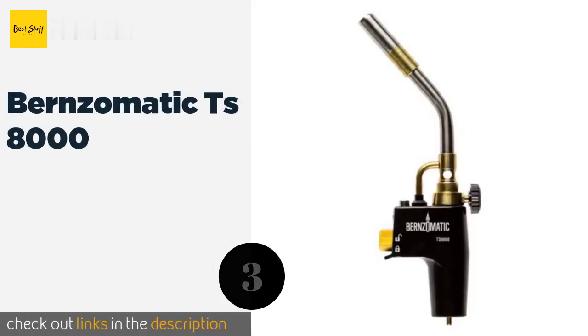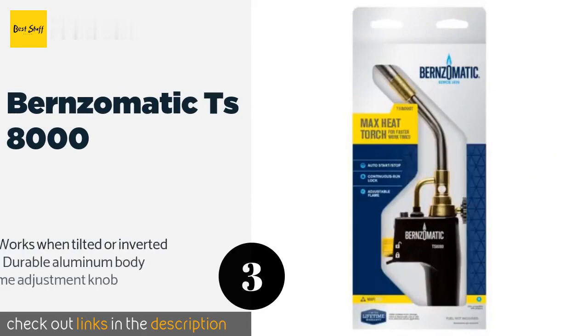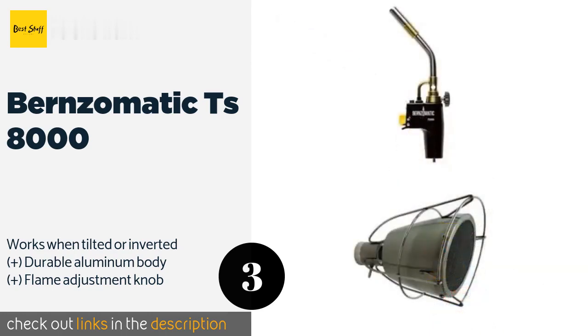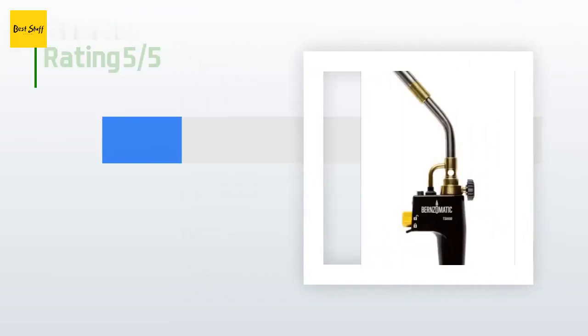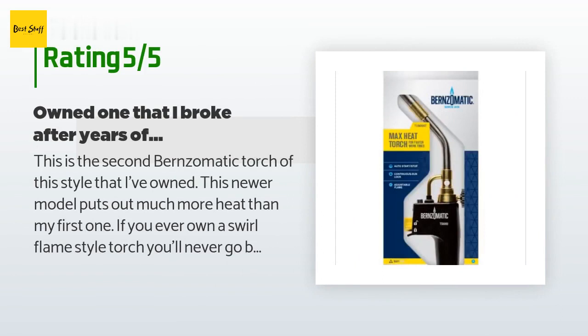The next product in our list is the Bernzomatic TS 8000. The Bernzomatic TS 8000 is an extremely convenient device that attaches directly to a one-pound bottle to form what's commonly known as a blowtorch. It operates using a simple trigger and has a lock button to keep it running for continuous use. The price is approximately $43. This product is rated 4.7 stars from 2,631 customer reviews.